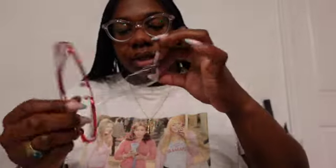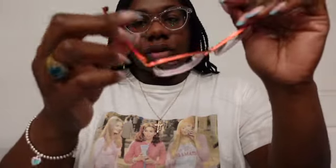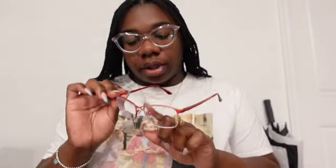Look at this — it's red and gold. Look at the detail right here; these are cute. These feel a little more sturdy than other glasses — more metal and plastic combined, very solid. The only thing is the nose piece is kind of loose, so I may have to screw that in tighter. But let me take off these glasses and put on the red ones.